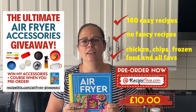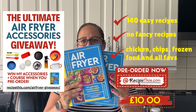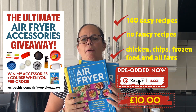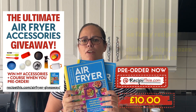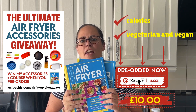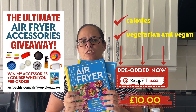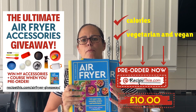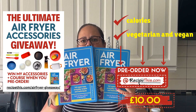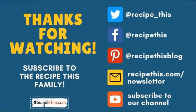As well as the great price, calories are included in all of the recipes, making it easy if you're calorie counting. There's also a fantastic vegetarian and vegan section. It's just a brilliant all-rounder from us — we've been air frying for 10 years. Thanks so much for watching!